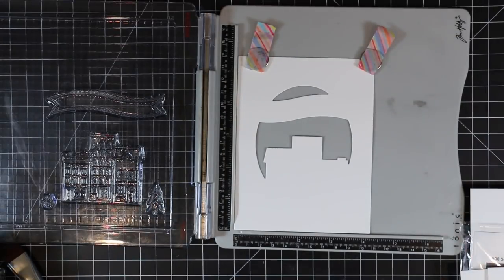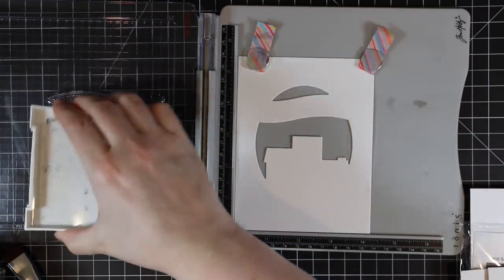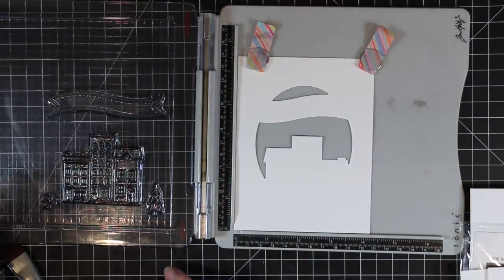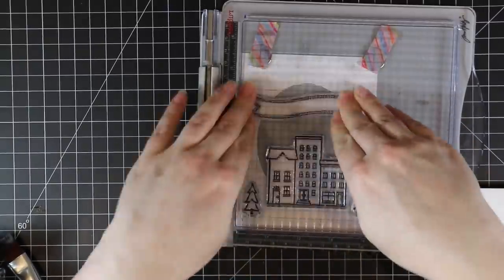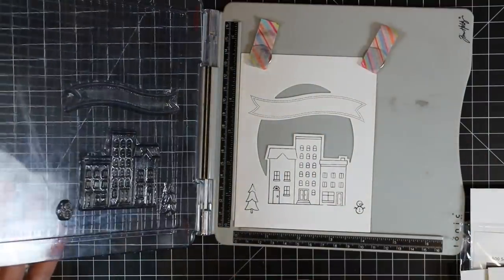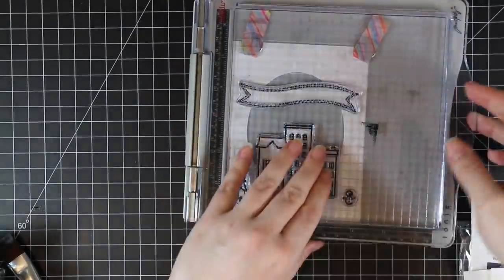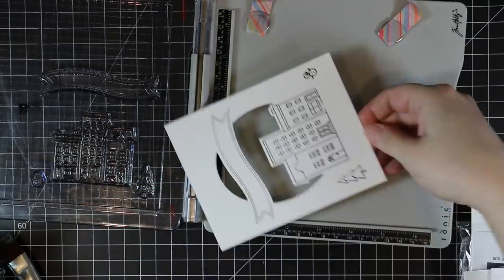I die cut the watercolor paper first just so I would know where to line up the little building images, the banner, and whatnot. I did two since my galaxy background was big enough to cut in half — why not make two cards? So I die cut two pieces of watercolor paper and I am stamping all the images with Versafine Onyx Black ink, stamping a couple of times to make sure I get a really good crisp detailed image. I'm using my stamp platform because I got everything lined up and was able to do everything twice.